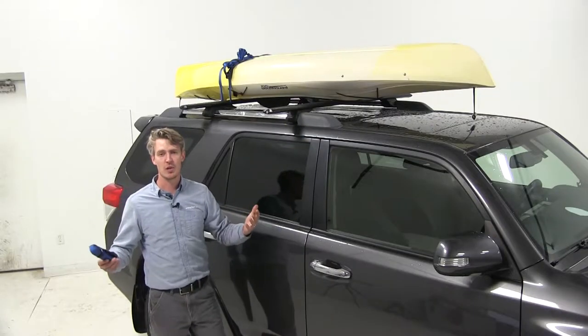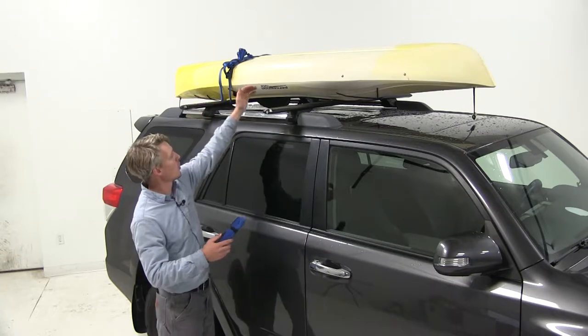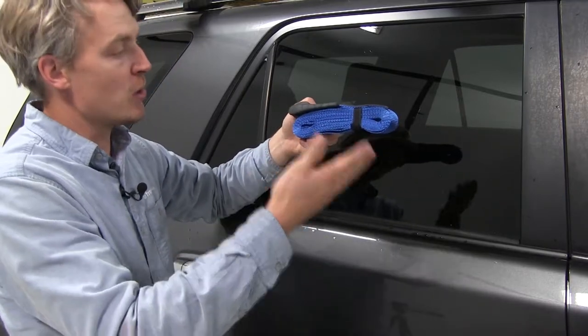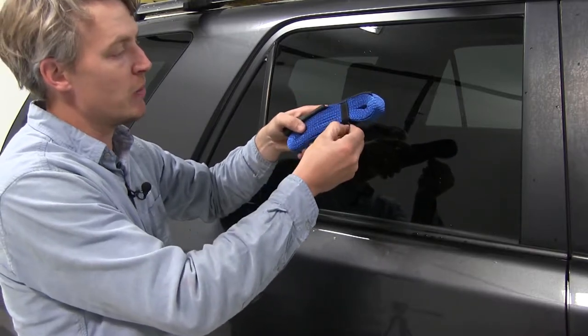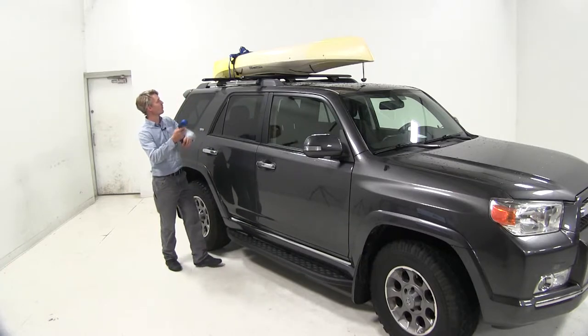Now that we've covered all the features, I'll go ahead and show you how to use them. We're going to be strapping down a kayak today. We've already got it loaded up with one strap in place, so let's go ahead and do the front one together. It comes with a hook and loop keeper, which comes in handy when storing it and can also prevent any tangles. Let's go ahead and undo the hook and loop keeper. Now it's 18 feet long, so that's going to be more than enough to work with.